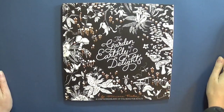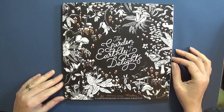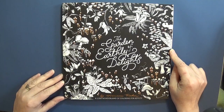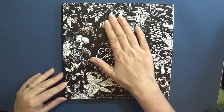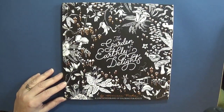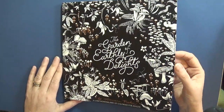Hi guys, welcome back to another flip through video. Today I'm going to show you this little gem that I picked up in our local discount bookshop in the UK called The Works. It's called 'The Garden of Earthly Delights' by Adriana Picker - a lush wonderland of coloring for adults. I've done one page in this in Prismacolors so you can see how it lays down, which I think is going to be my new way of doing my flip throughs.